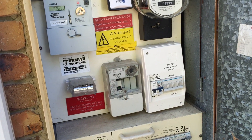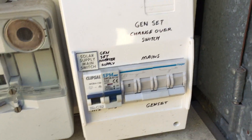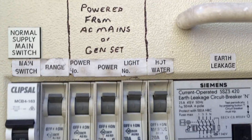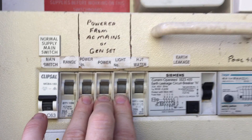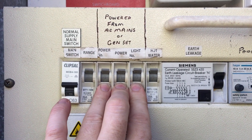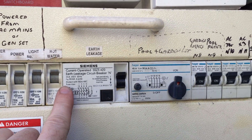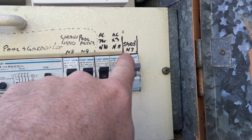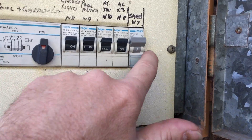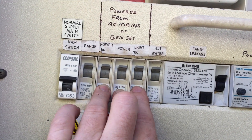My generator — this box here — was installed by Jorgensen Electrical, who handles my solar stuff. On my house I've got power from AC mains or genset. These three switches here are the only circuits in the house that I run off-grid. That's the stove and hot water, the house, shed, pool, garden, air conditioners, and another shed — my workshop.